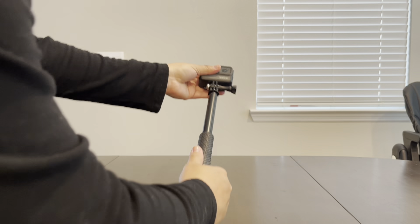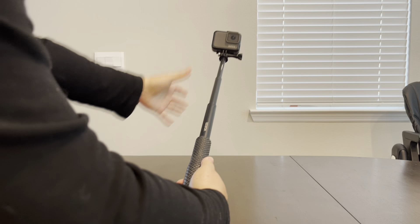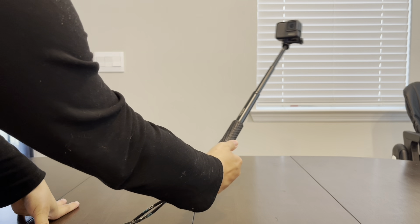I've had this selfie stick for several years now. I've taken it multiple times on cruises, going to the beach, and it has withstood all of that.